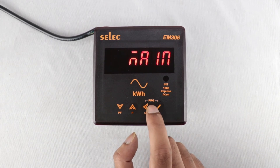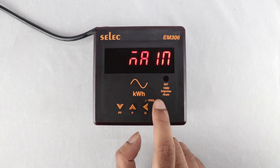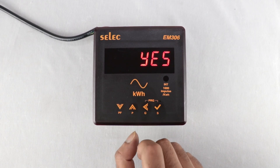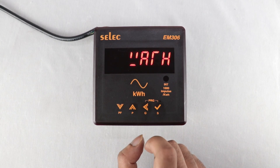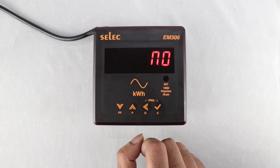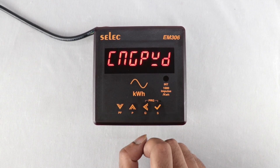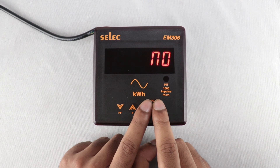For Source Selection, set mains or DG. For Reset Active Energy, Reset Reactive Energy, and Reset Apparent Energy, set no or yes for each option. To come out of the programming menu, press these two keys together.